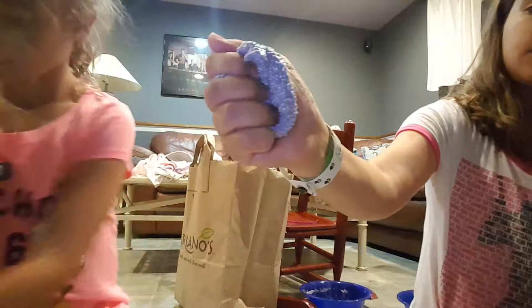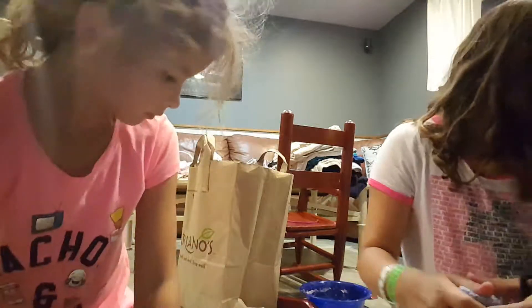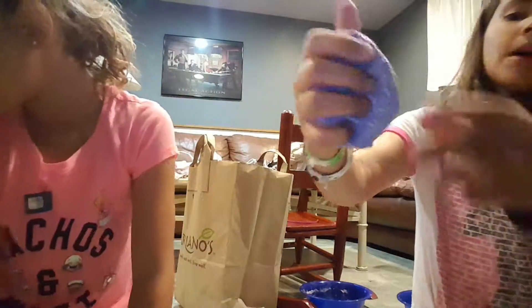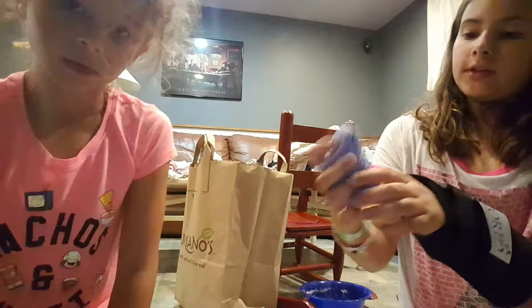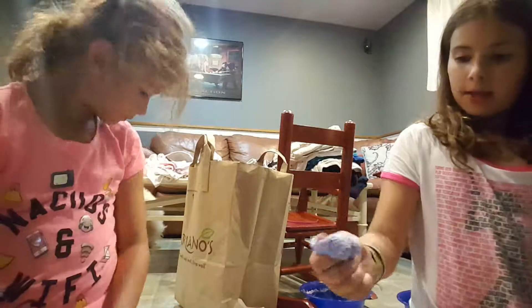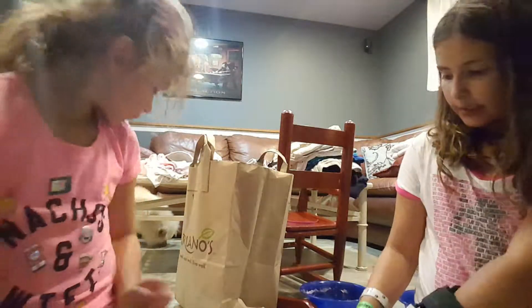This is our slime that we mixed — we mixed some of this purple slime and some of the blue slime. It was mine but then I gave it to her, so it's kind of hers now. It's a foam again, it's really nice.